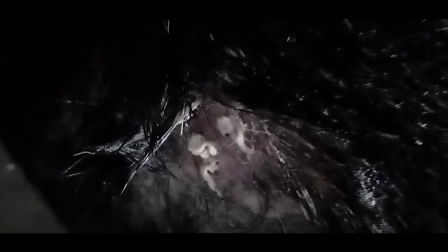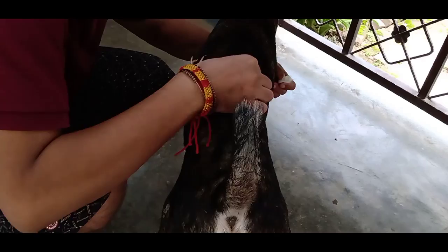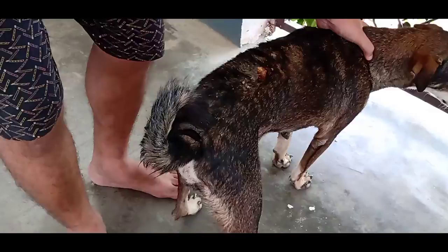After removing all the maggots and wiping out the pus, always remember to cover the wound with cotton balls. Today is day two of the treatment. I hope the wound will be somewhere good — not completely, but somewhere good. As you can see, it has no maggots inside and it is looking healthier. Now I am repeating the procedure — wiping out all the pus and discharge from the wound so that flies won't get attracted to it. Now I will tell you about a medicine: it is Betadine solution. It helps to heal the wound very fast and is one of the most effective medicines available in the Indian market.